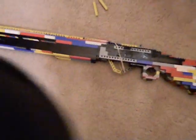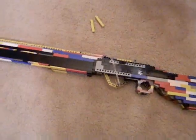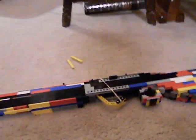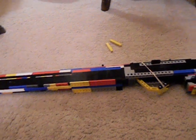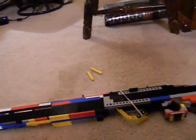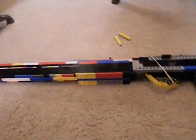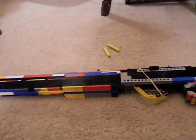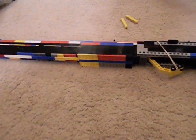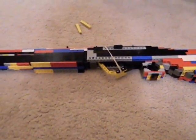Hey guys, this is Big Man Big Guns. This is something I just decided to attempt to build — the double barrel, or as you could call it, the double action break barrel Rottweil Skeet Olympia 72 shotgun. That is the real name of the Olympia shotgun from Black Ops.